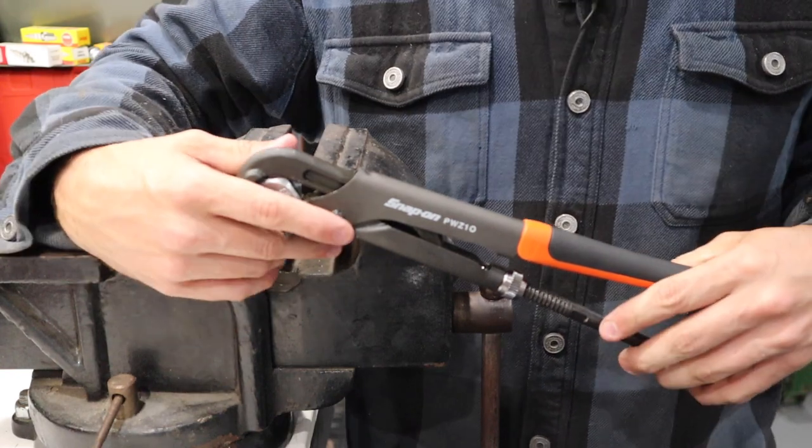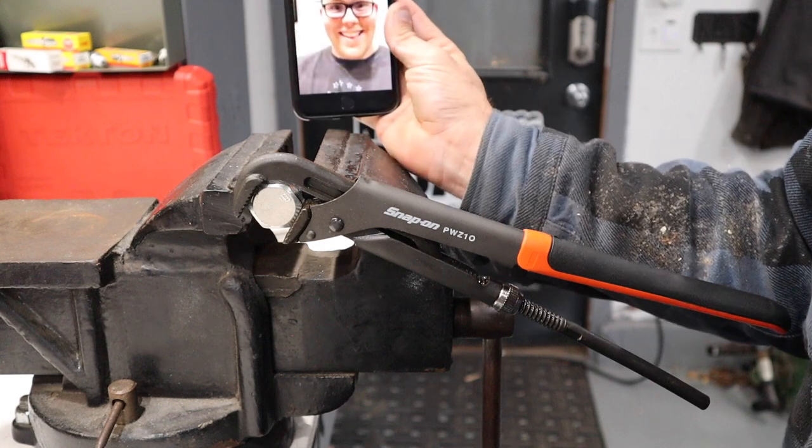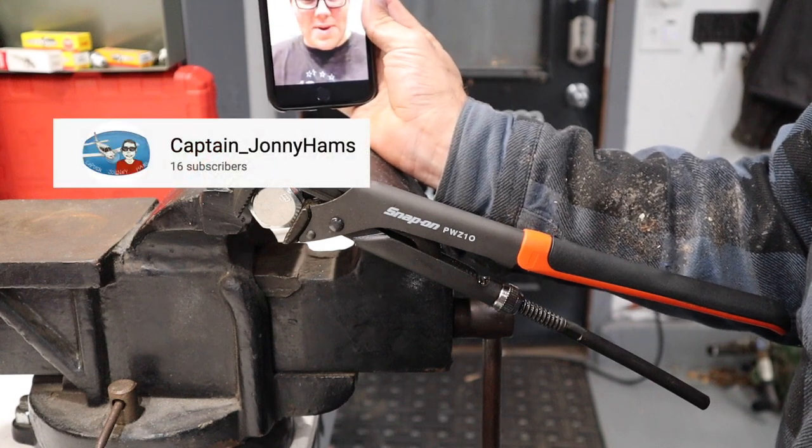Phone call cuts the video off — Captain Johnny Ant calls in the middle of the review. He notes that at least you're on YouTube trying to figure it out. Devin mentions he's in the middle of doing a tool review and that a video is coming out tonight.